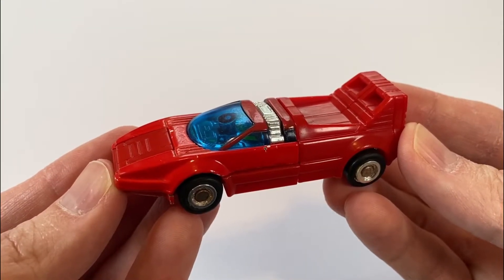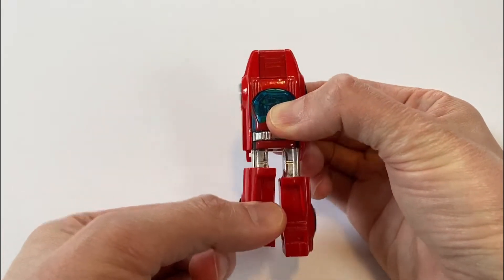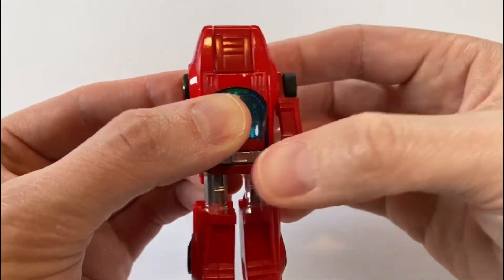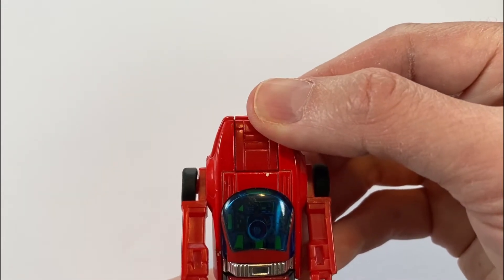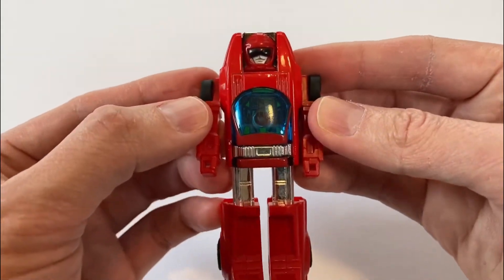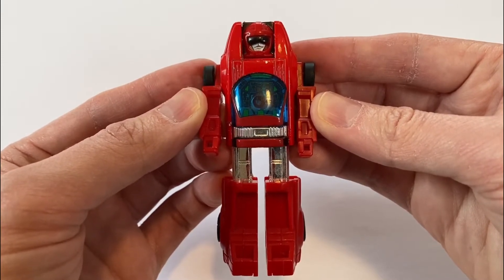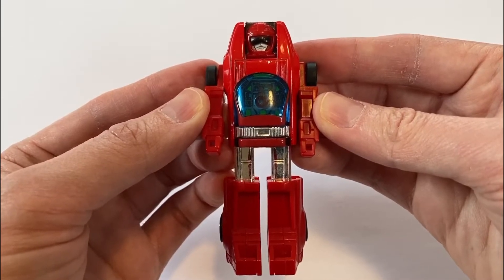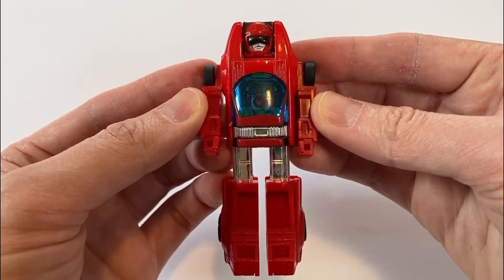And now we'll get into the transformation. First, pull the back end of the vehicle down until you hear a satisfying click to form the legs. Next, pull the sides of the car out to form the robot's arms — mine are fairly tight, which is always a positive thing since some GoBots have become understandably loose over the past 35 years or so. Then flip the hood of the car around to reveal the robot head, and that's it for the transformation. The transformation is a little bit simple, but I actually appreciated quick transformations when I was younger, and even as an adult collector, I prefer a straightforward transformation over one that's needlessly complex — I'm talking to you, MP5 Version 1 Masterpiece Megatron.